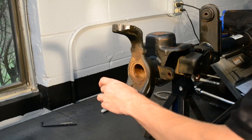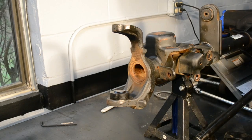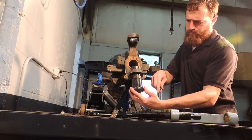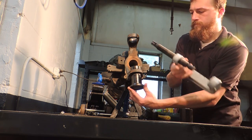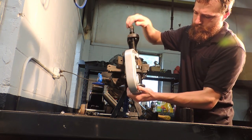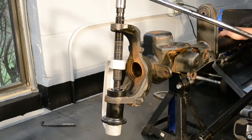Installation of the heavy-duty ball joint starts with installing the lower ball joint from the bottom up. Orient the ball joint so the grease fitting can be reached without removing the axle shaft. We oriented ours toward the front and slightly facing the center of the vehicle. Once the lip at the bottom of the ball joint is contacting the bottom of the inner C, it is installed.